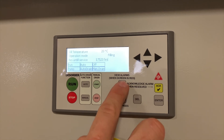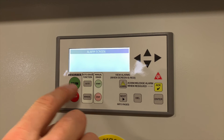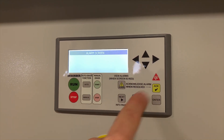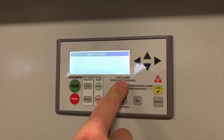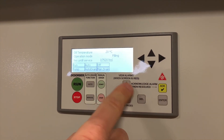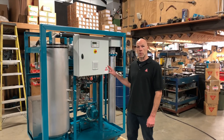In the event of an alarm you can press the alarm screen and it will show you any faults. The screen also lights up red as you saw. You always need to acknowledge alarms in order to clear them, then press the alarm button again and you'll go back to the main screen. So that's an overview of the D40 Disorber.